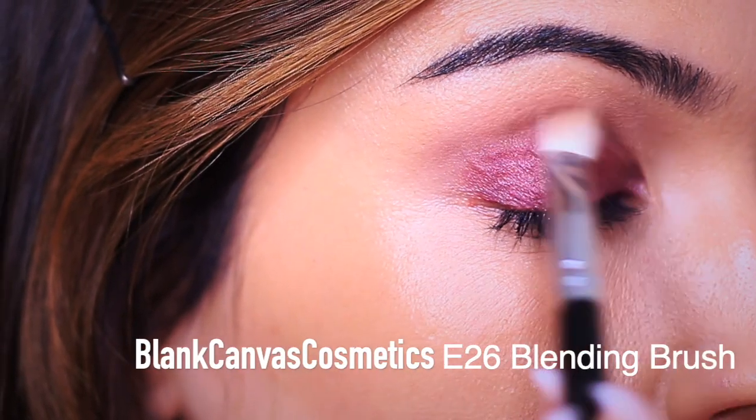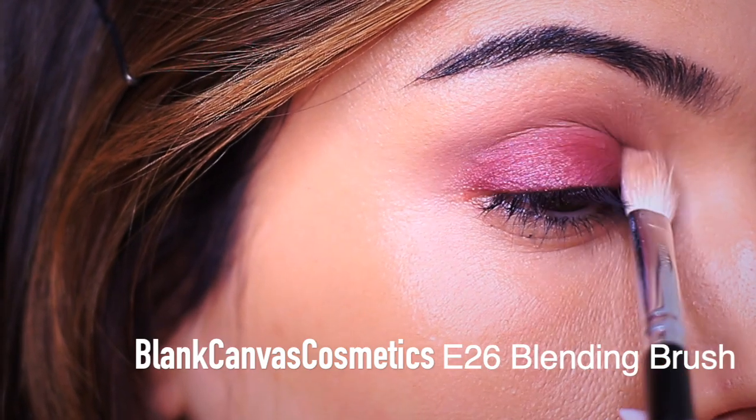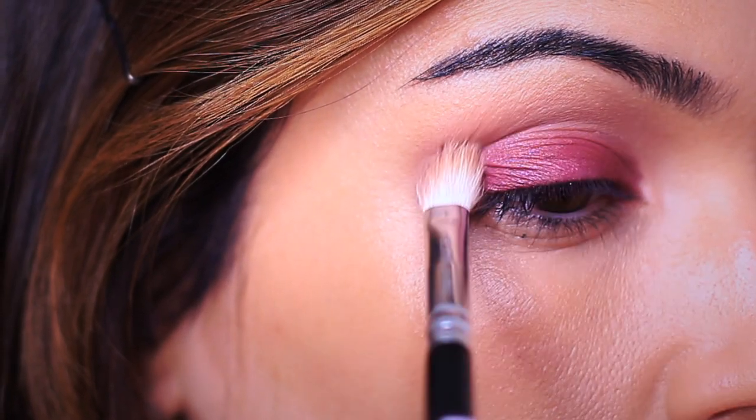Now I just want to make sure we have a blend right from the lid into the crease. I'm going to take my blending brush and very softly go around the edges of the lid to make sure that we don't have any harsh lines.